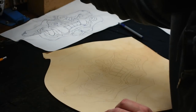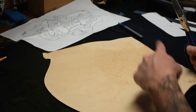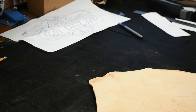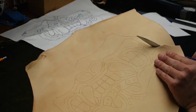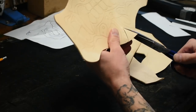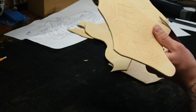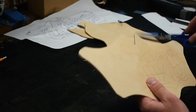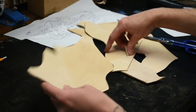At this point you can go ahead and cut out the mask. There you have the cut out.